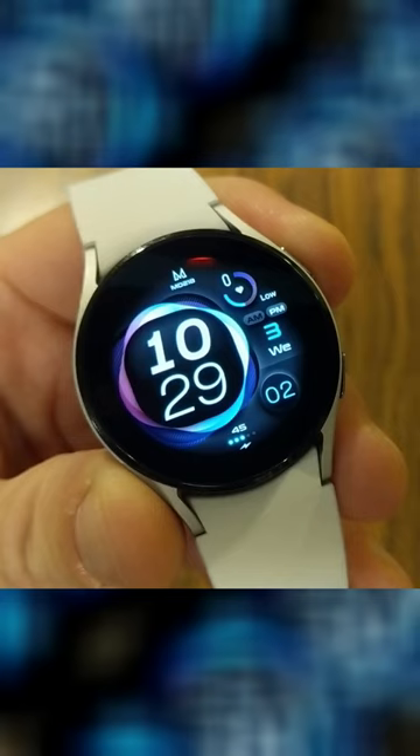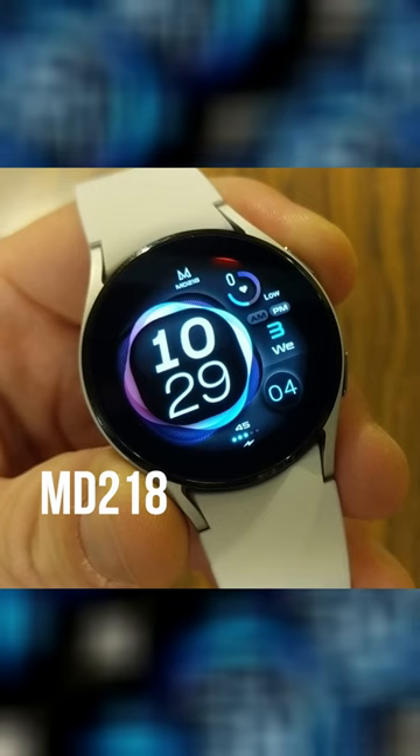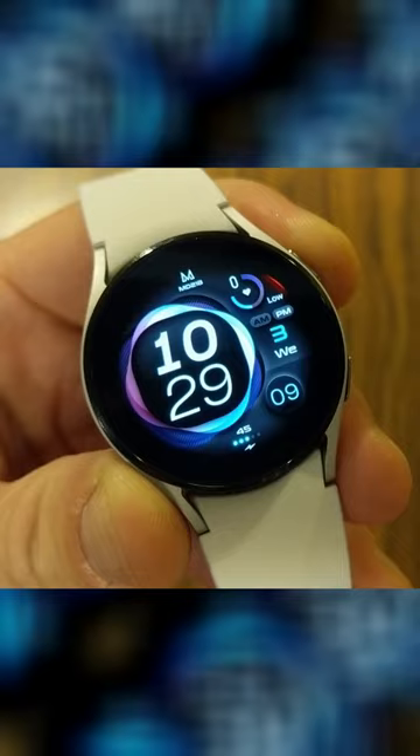This next watch face is MD218. A lot going on — it's got a very futuristic look. Lots of cool stuff to talk about with this watch.